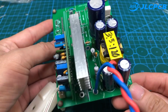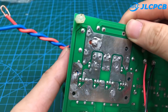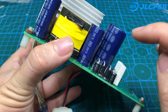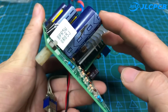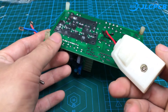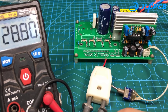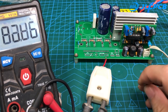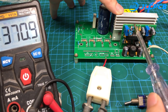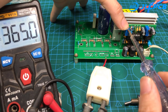This is the high voltage part. After finishing, we will power up and adjust the output voltage. The output voltage is adjustable from 370 volts to 400 volts by adjusting the potentiometer.